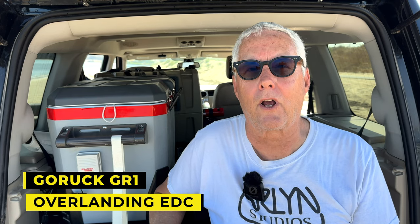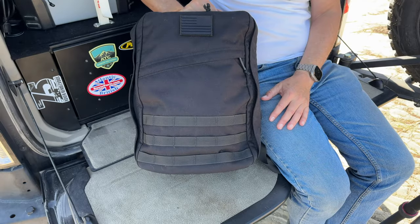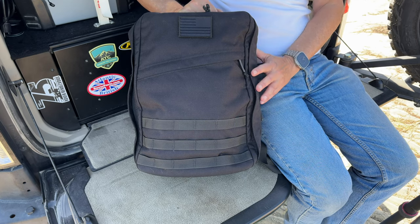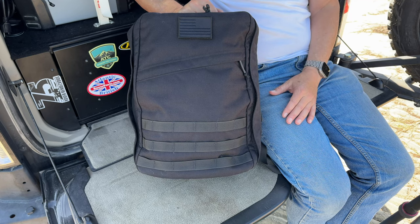Hey there, it's Jeffrey Douglas SD Rover, and today I'm out on Fiesta Island — June gloom today, it's a warm, sunny day. I'm doing a first impressions video on my GORUCK GR1. I wanted to find what I consider the perfect EDC pack — something I can load up with critical things, grab it into the rig, and know I've got everything I need. It needs to be relatively simple and small enough that I don't overload it. This is not a sponsored video — I purchased this with my own money.